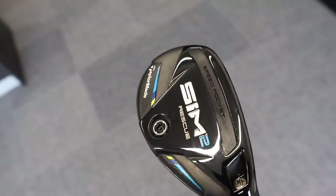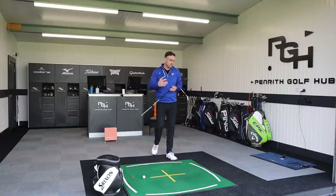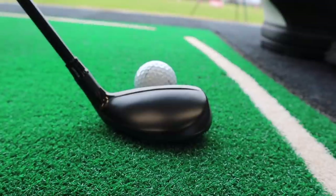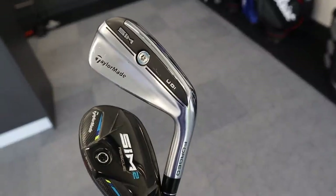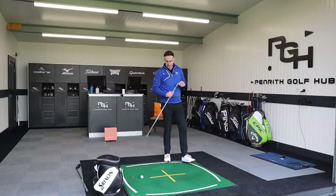The new SIM2 hybrid against the standard SIM2 max hybrid is more compact, so it's designed for a slightly more penetrating ball flight. That's what got me thinking - will I perform better with something more forgiving, or does it go a little too high and I don't get that penetrating flight I'm looking for? We're going to start with the two iron, hitting these off a small tee.